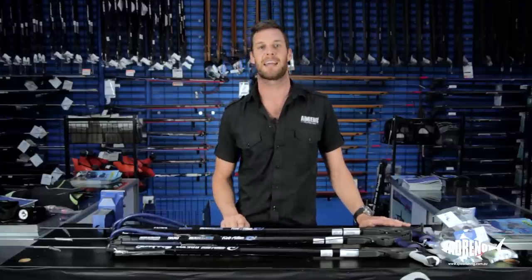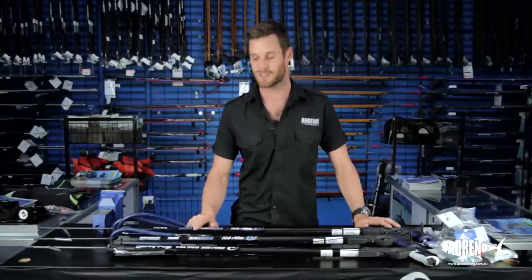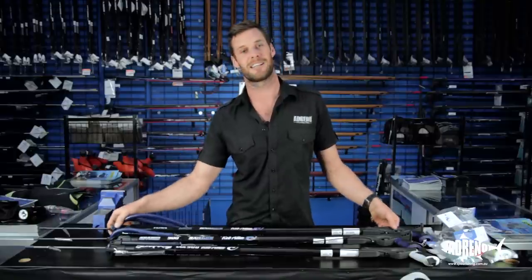Now, we've all heard of Rob Allen's legendary durability and accuracy, but Rob Allen himself is prepared to put his money where his mouth is and he's offered a lifetime warranty on all of his Rob Allen range. The cool thing about this is also that with all of your Rob Allens, they are personally customizable.